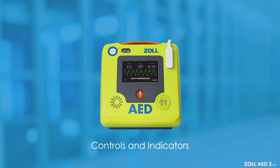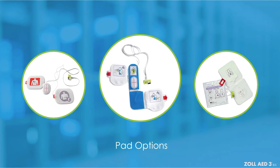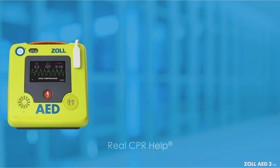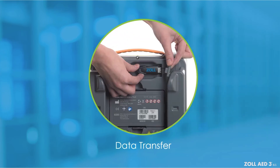Controls and indicators. AED electrode pad options for the adult and child. And performing CPR with our CPR dashboard and real CPR help technology. We will summarize all the steps in a rescue, and then review data transfer in the AED management non-rescue mode.